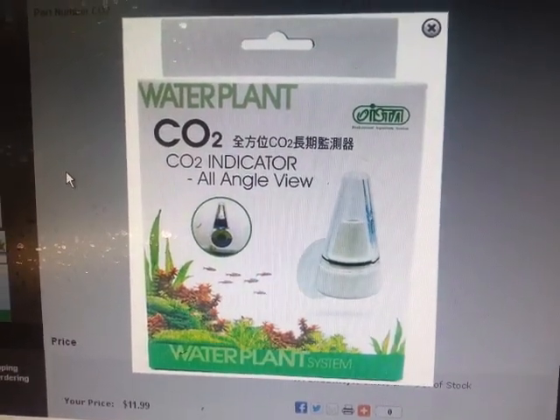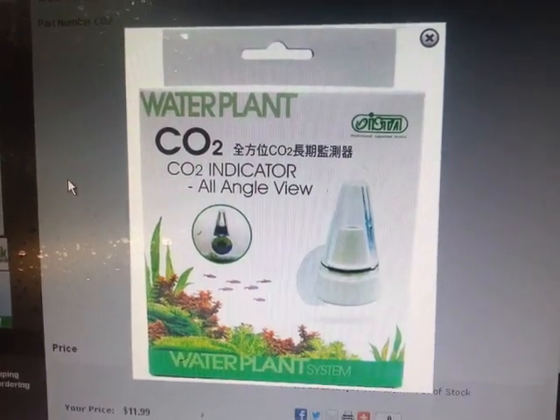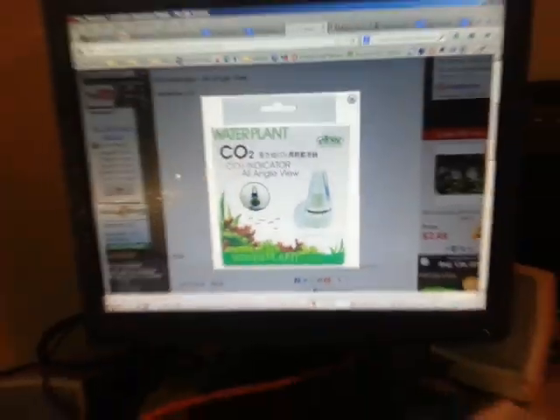It's very similar to the glass ones that you can normally see on eBay. The reason I like this one is it's a lot easier to use for a couple of reasons, and I'll show you the different components here.